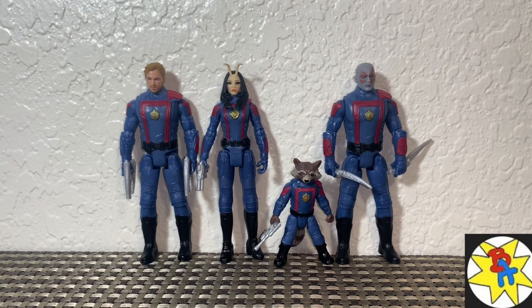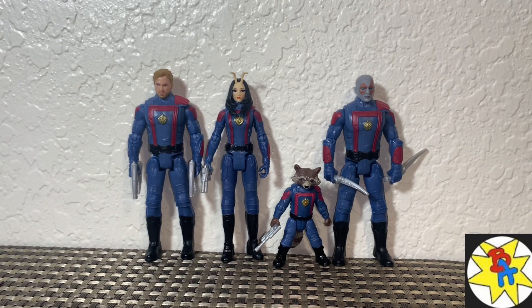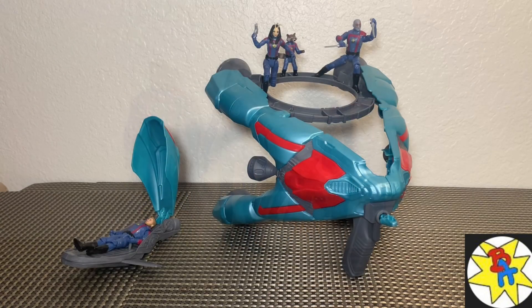For a quick comparison with the other Guardians figures, here is our brand new Rocket Raccoon — he looks fantastic. I am really liking the size and scale for these figures; they look great together. That's it for this review — thank you so much for watching. We have the Galactic 2-in-1 Spaceship from Guardians of the Galaxy Volume 3 from Hasbro, a really cool piece at Target for $33.